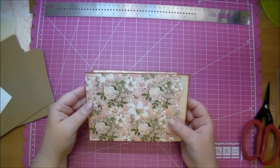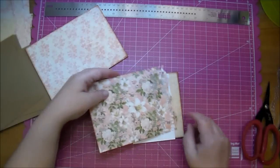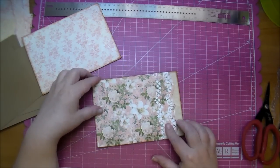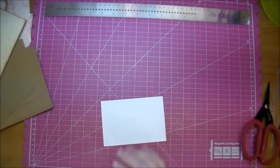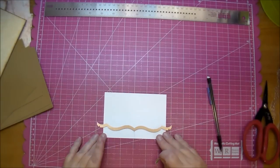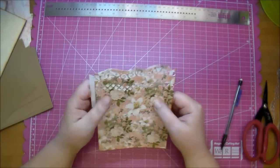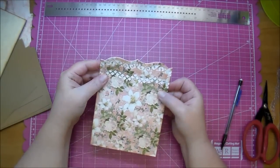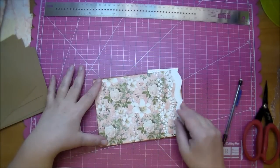I'm trying to decide if I want to glue this paper down or leave it open. I also like it with white behind it — it really makes the cut stand out. So I think I'm going to cut a white piece of paper quickly as well, just using the edge die. Now it matches up perfectly with that edge.